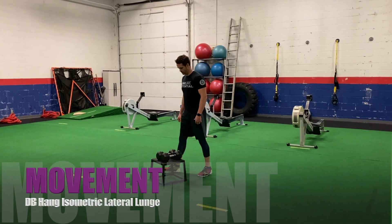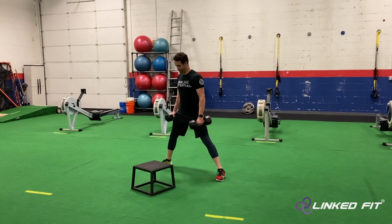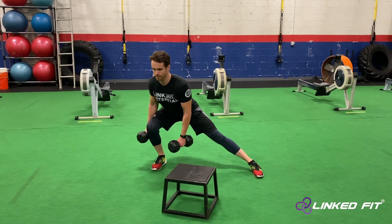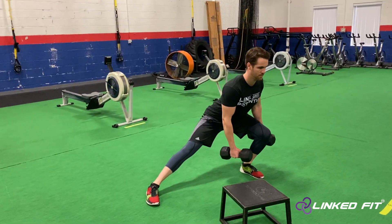Dumbbell hang isometric lateral lunge. To perform this movement, go into a split position to perform a lateral lunge. While holding the dumbbells, go into an isometric lateral lunge by holding the position with one dumbbell to the outside of the leg and one dumbbell to the inside of the leg.